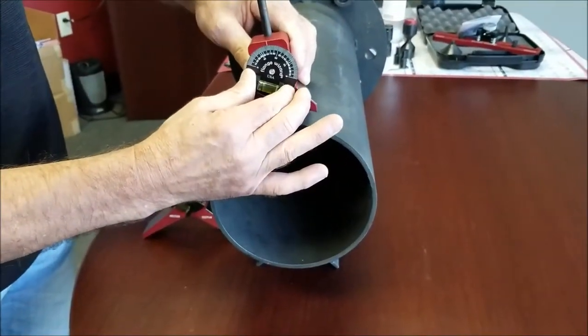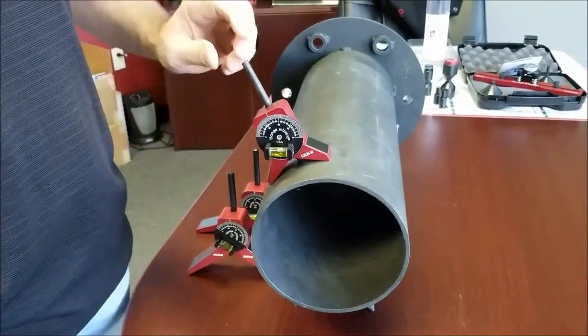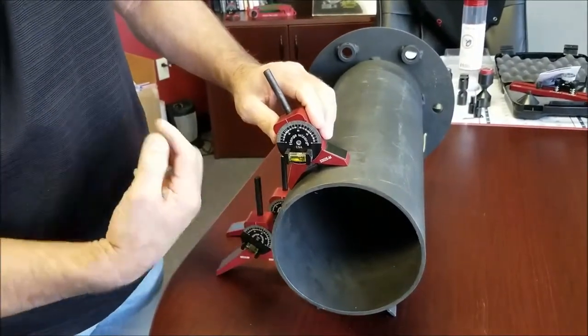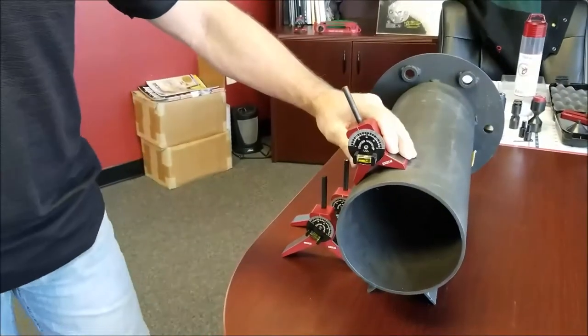You could just go ahead and set your dial on whatever degree, rotate it, get the bubble in there, hit your center punch. You know you're coming off that pipe 10, 20, 30 degrees — whatever particular degree you're looking for.